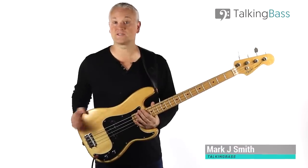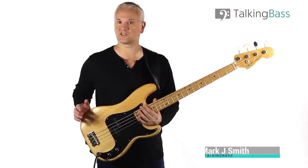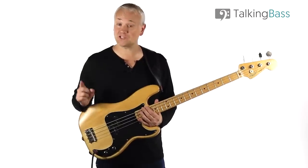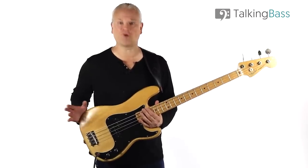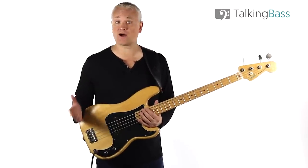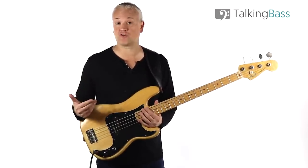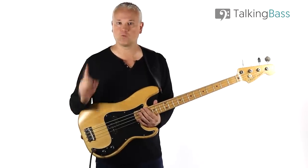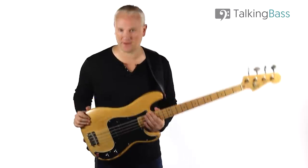Hi again, Mark here from Talking Bass. A few weeks ago I made a lesson on how to improve the tone of your bass and how to set your tone controls. This week we're going to focus specifically on volume controls on your bass guitar. I'm sure any of you beginners have wondered what settings you should go for and how to deal with multiple volume controls when you have them. Well, wonder no more — let's get into it.